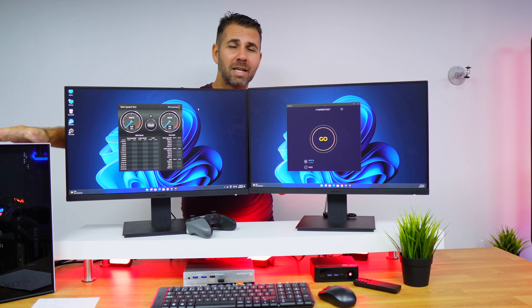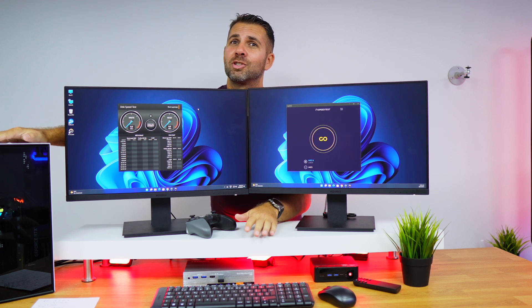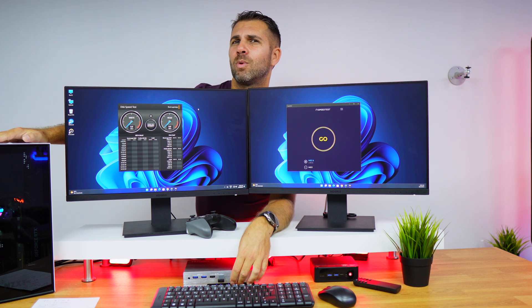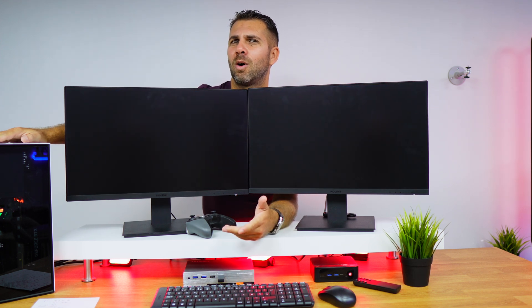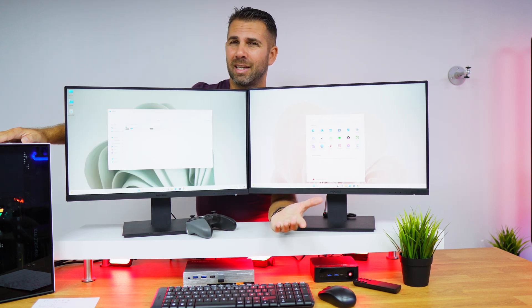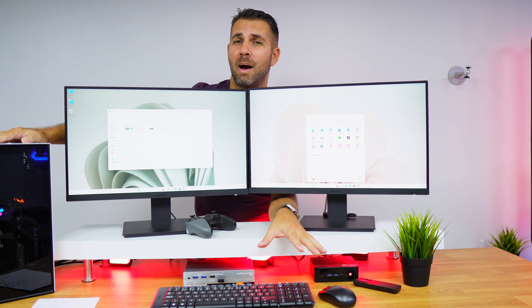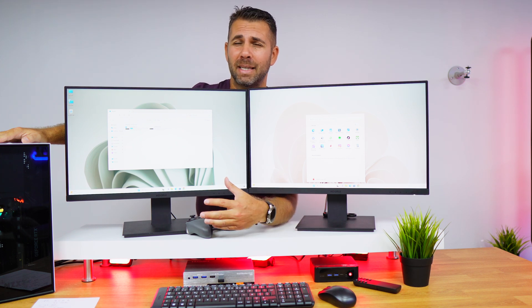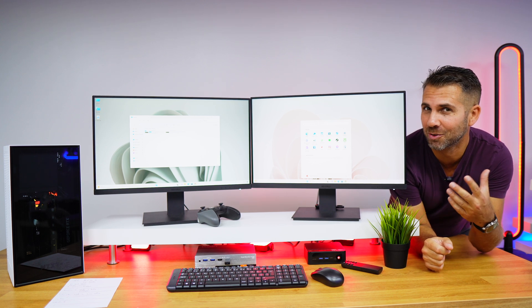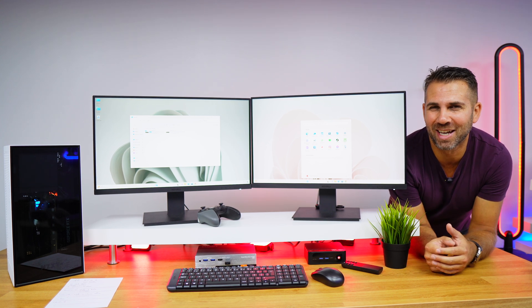There is a lot that we can do with a KVM — it's not just to have our desk organized. If I press one single button I can just swap from one computer to the other and still have the same keyboard, the same mouse, the same gamepad, and the same accessories. But there is a lot more that we can do with it, so let's go and take a closer look.